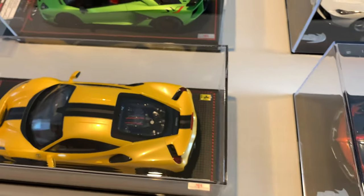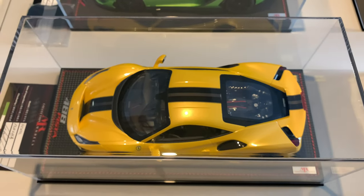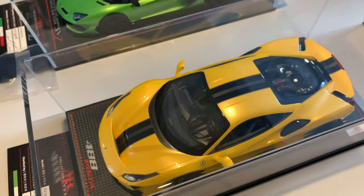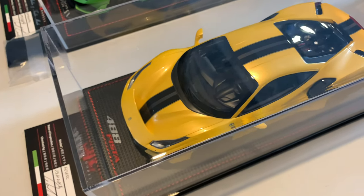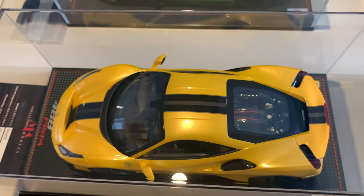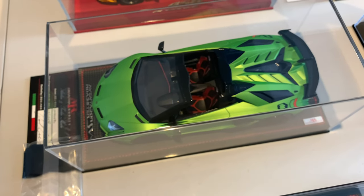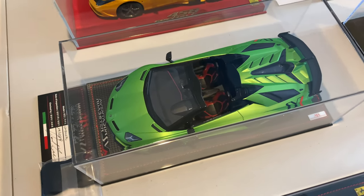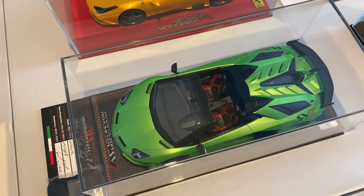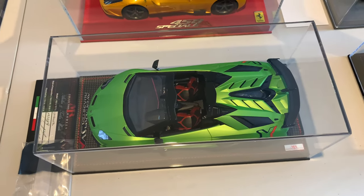Moving on, we've got the MR Collections Ferrari 488 Pista finished in their triple-layer yellow with Nero Daytona and a grey stripe over it. Super nice model, limited to 99 pieces — this is number one. Next we've got the MR Collection Models Lamborghini Aventador SVJ finished in metallic green. I'm not sure of the exact colour code — I'll leave it in the description below — and again 99 pieces, and this is the first one.